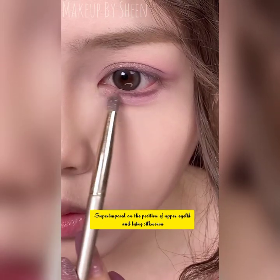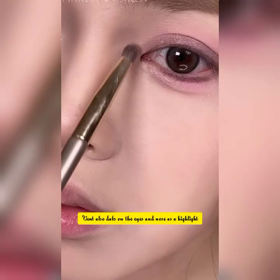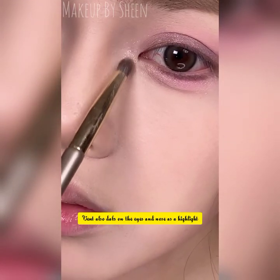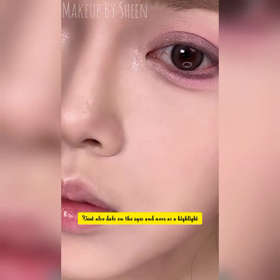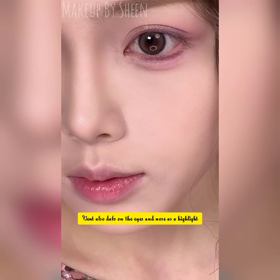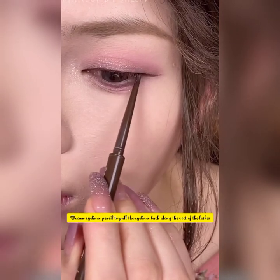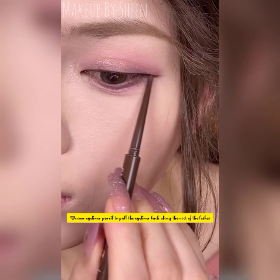Stick on fluffy upper eyelashes — this kind of look is delicate and a little innocent. The lower eyelashes can be attached or not, you can just brush them. Use the pink eyeshadow from earlier as a blush.